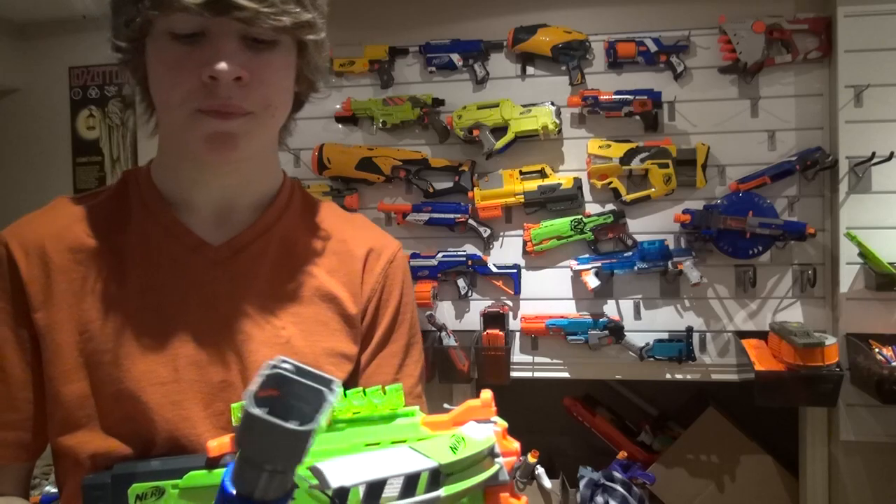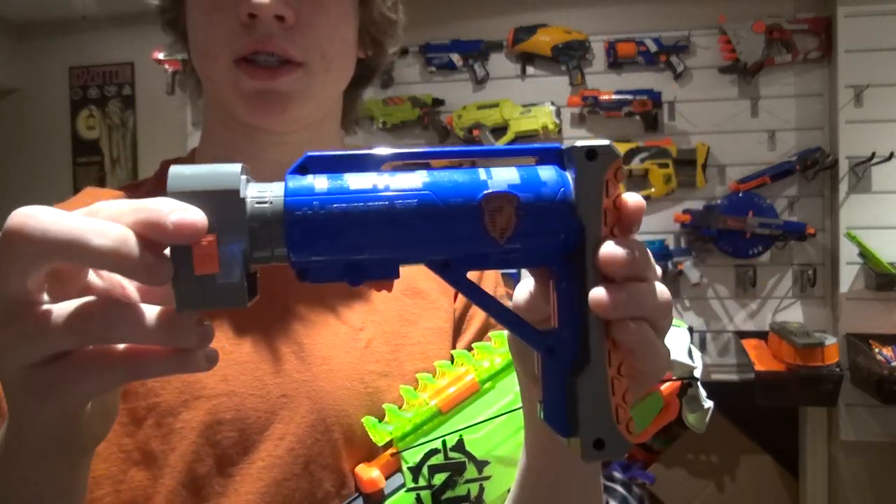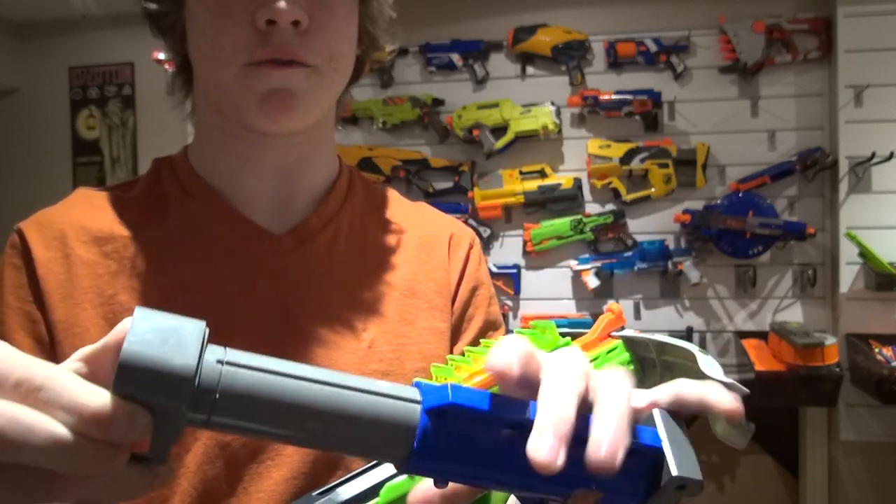As far as the stock goes, I chose a Raider stock. I love the Raider stocks because they've got this button on the bottom — it's a four-position stock with different sizes you can adjust to.